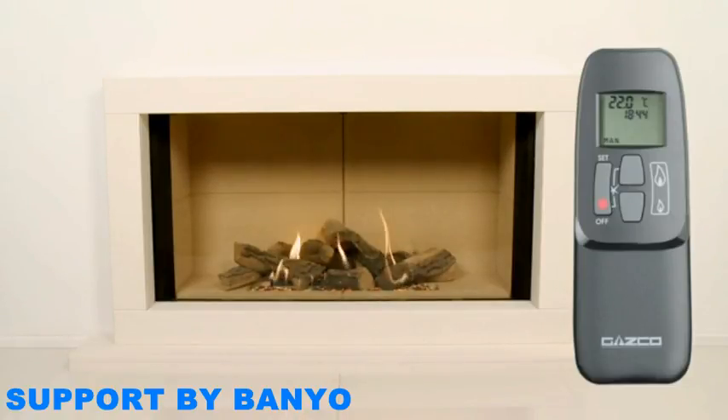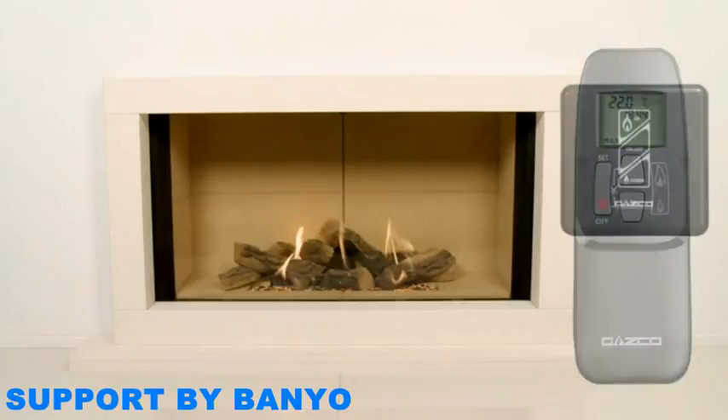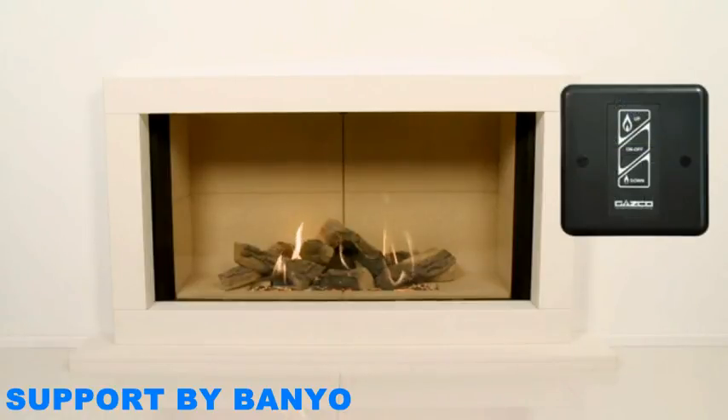To begin, this video will show you how to operate the basic functions of your Fire via the remote control. These functions can also be achieved with a touchpad, and we will cover how to use this at the end of the video.